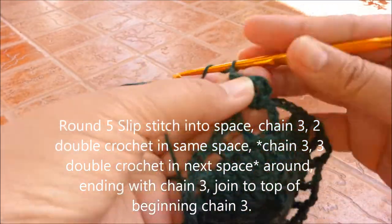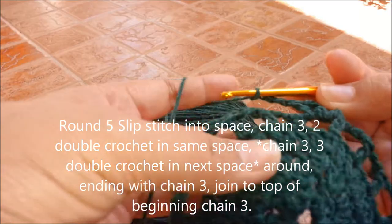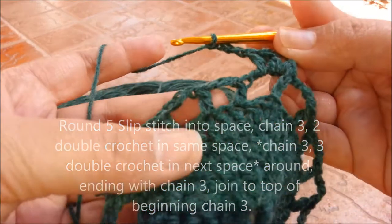Then 3 double crochets in the next stitch, and then 3 double crochets in the next stitch again.